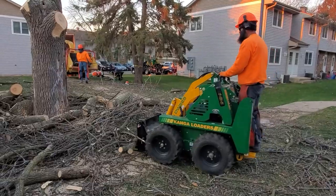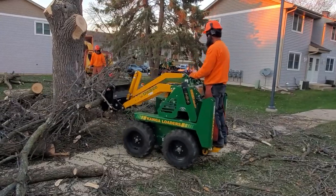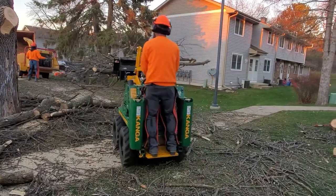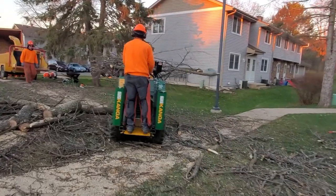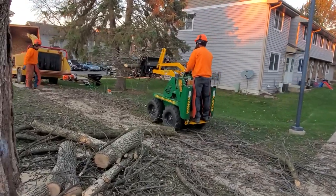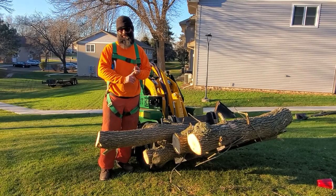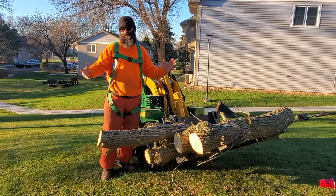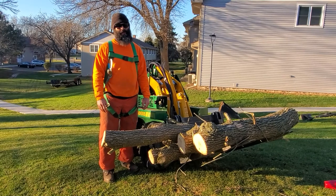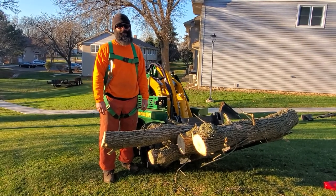We've also used this as an anchor in some of our rigging, which works out extremely well, especially if you don't have a neighboring tree that's really handy. You just have to be creative, and you're able to use this machine in so many different ways. It's helped us, helped save our backs, and allows me to get more done with fewer workers — keeping our customers happy and keeping going.